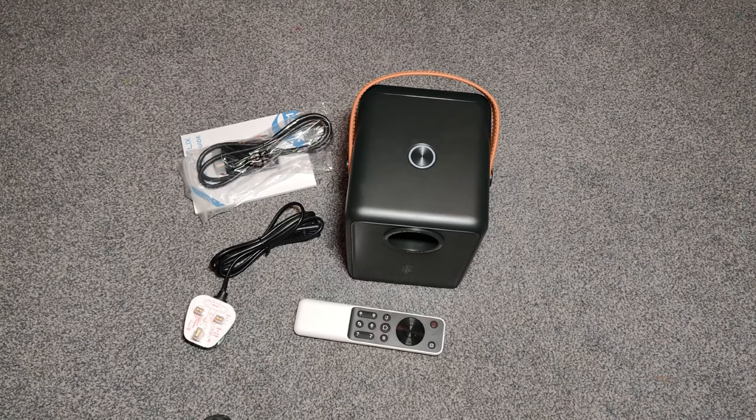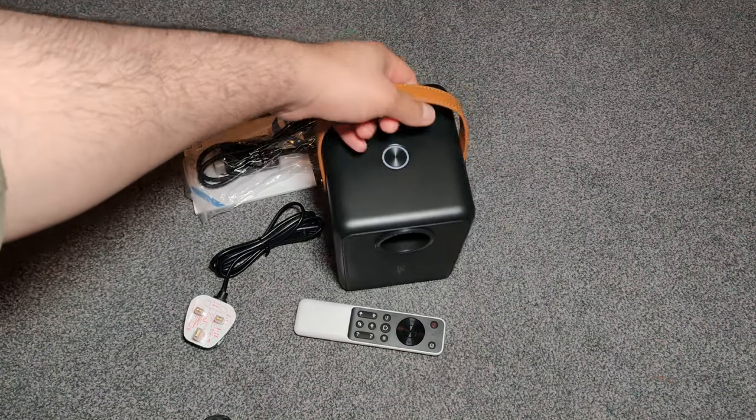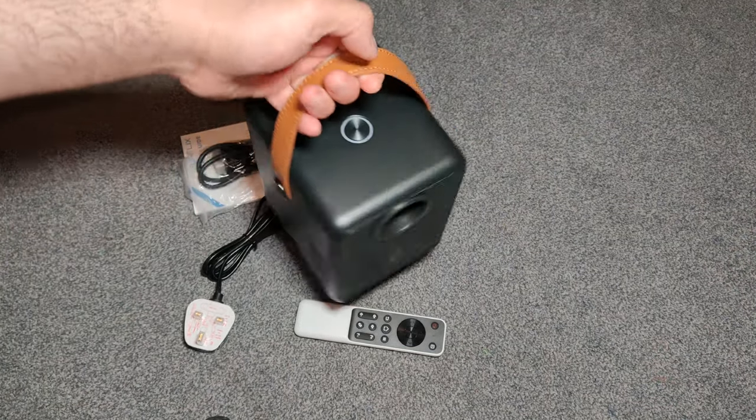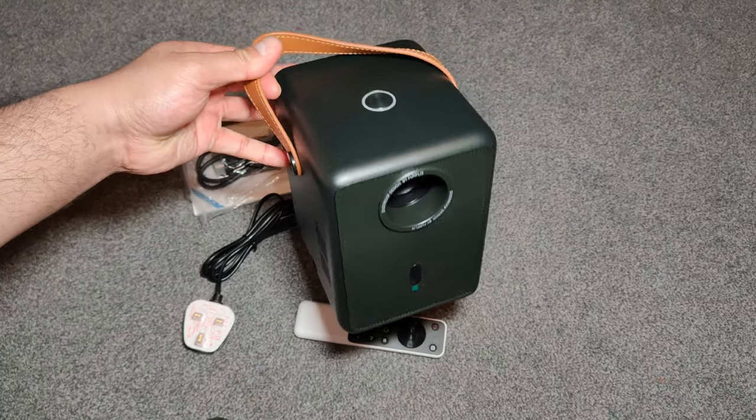Hello everyone. This is a Funflix G1 Mini Wi-Fi HD projector. This projector is really powerful and it's compact. It's portable, you can carry it around. You can see it's really small and compact yet very powerful.